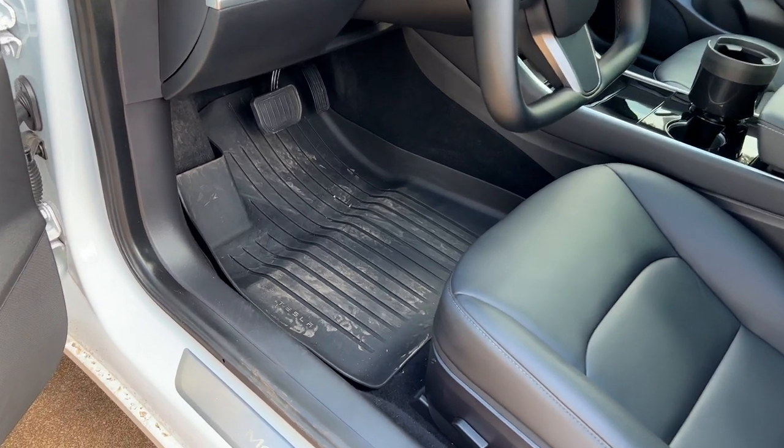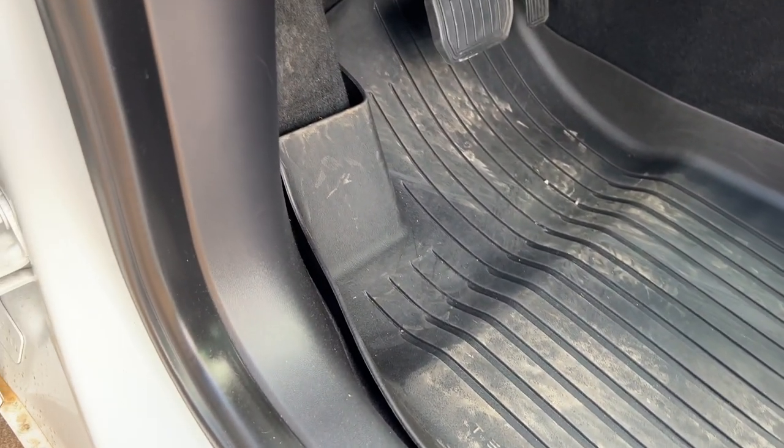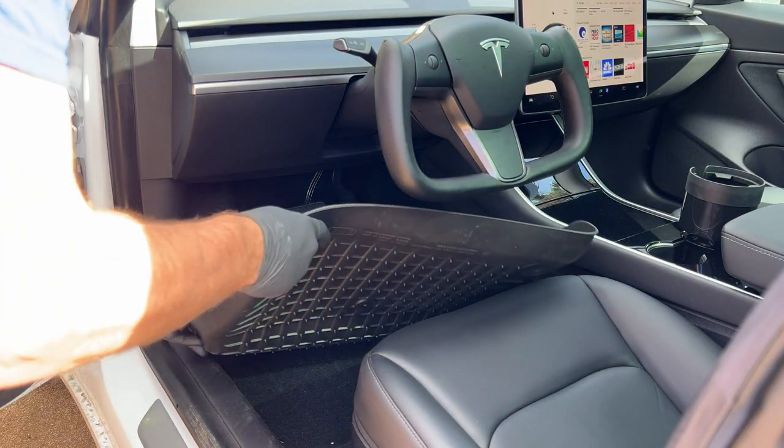So there it is. In the Model 3, we got those stepped on, dirty, footprinted up floor mats that are starting to gray out. Look at them — they're just not that black that we want anymore. I want these things looking brand new. So let's get them out of the car, trying not to dump everything out onto the carpet.